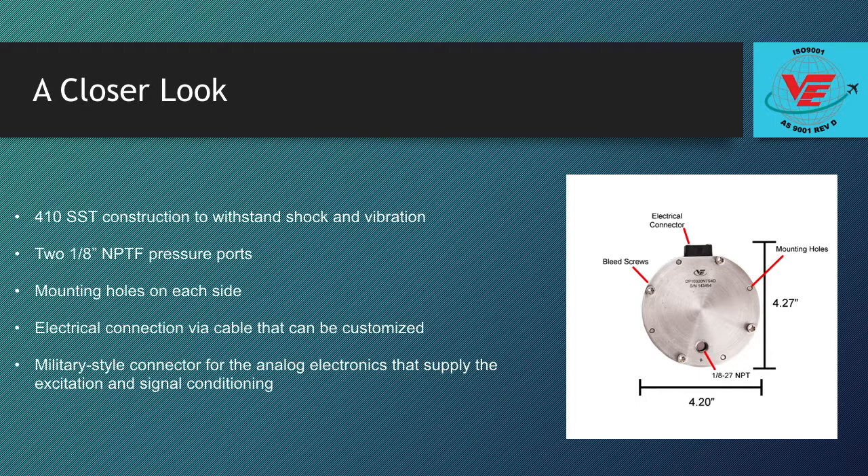The sensor is made entirely from 410 stainless steel and will withstand shock and vibration. Two 1/8th inch female NPT pressure connections are located on each side of the sensor body and are easily adapted to steel or plastic plumbing systems.